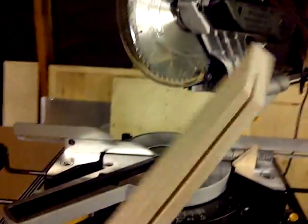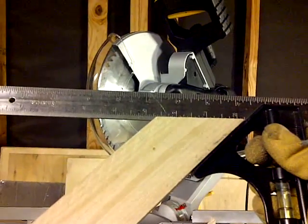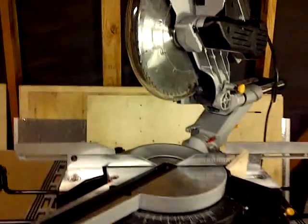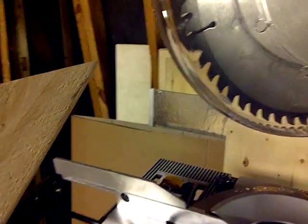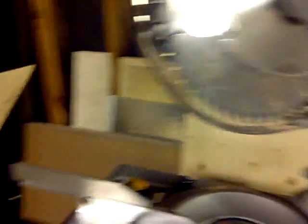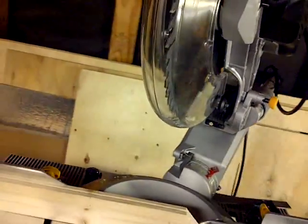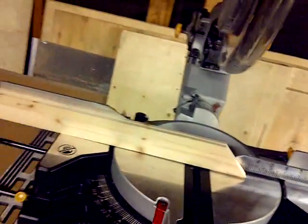I don't know if you had a chance to see that, but hopefully you did. Basically the laser is pointing right in the middle, and this is a beautiful 45 — doesn't get any clearer than that. Out of the box, I barely did any adjustments to this. I didn't even lock it in place and it did pretty darn good. I didn't even lock it — that's how good the saw is, really.